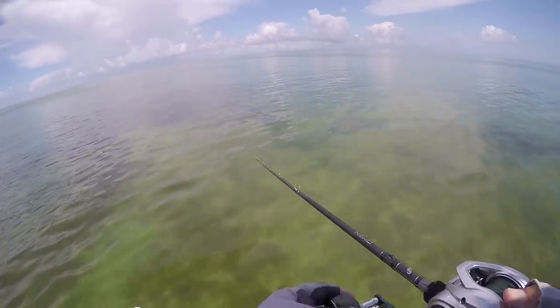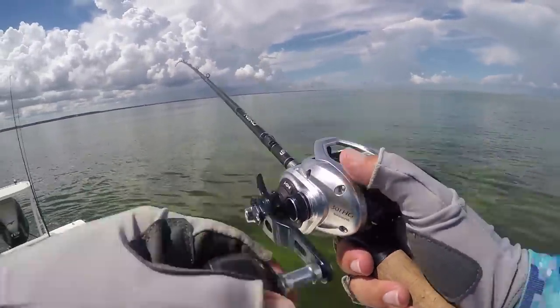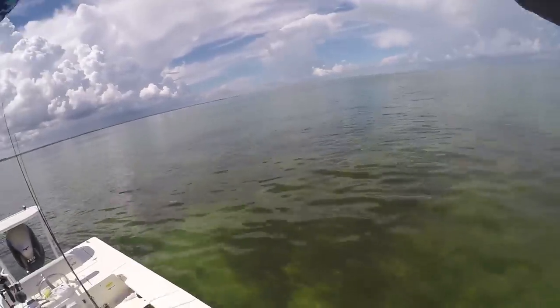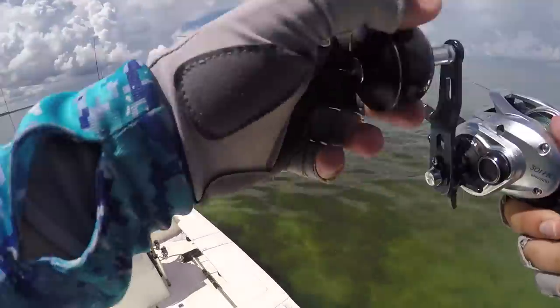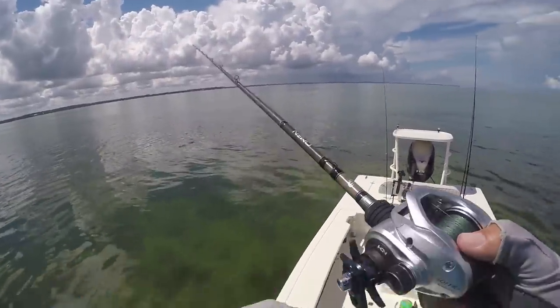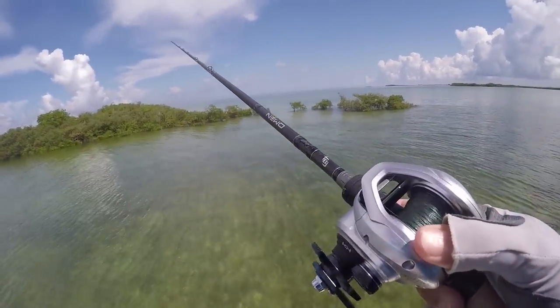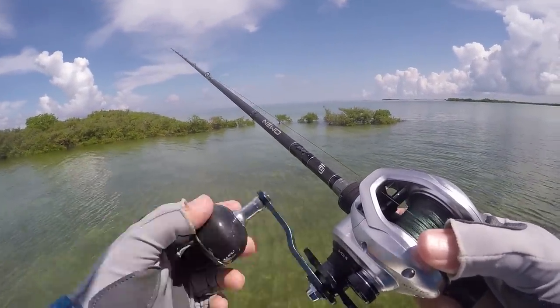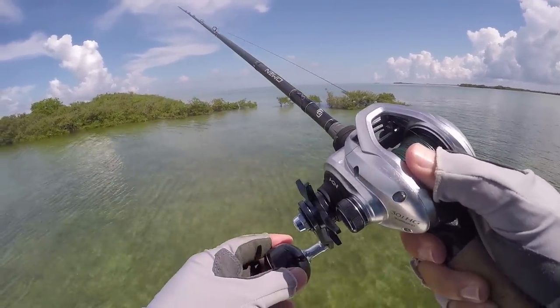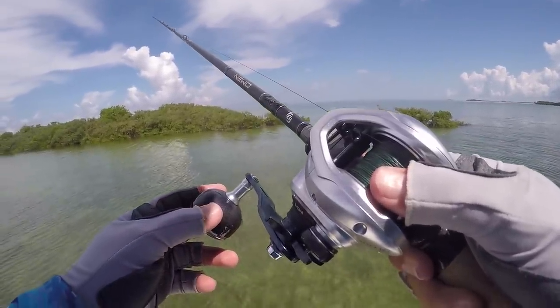I don't know what I have on here but something just ate the pinfish - feels decent - oh it let go, it's a freaking shark! I literally just put a new hook on. I think I see some reds coming across - oh way too freaking close, what are you doing? One still didn't spook though, one's still up there. Redfish right in the zone with my pinfish, I don't know if he's going to eat it or not.